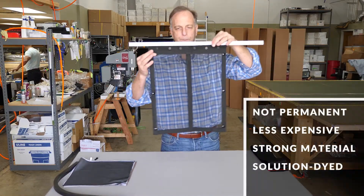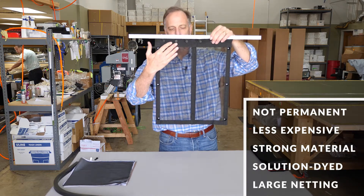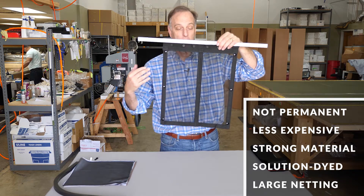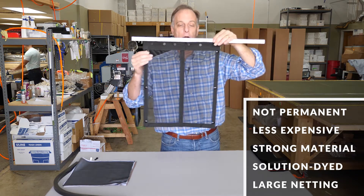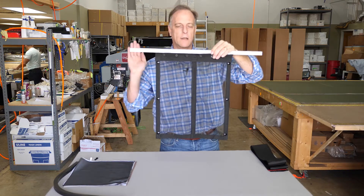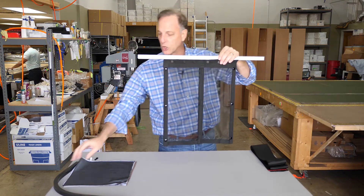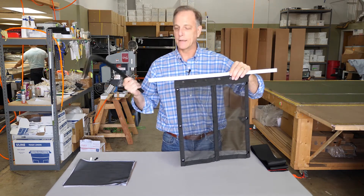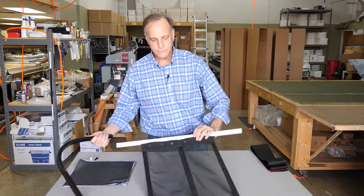These panels can be as tall as twelve and a half feet and as wide as a football field — these are just little minis of what we're talking about. We can turn corners, we have curved track, and we have different colors of track, like this black track here.